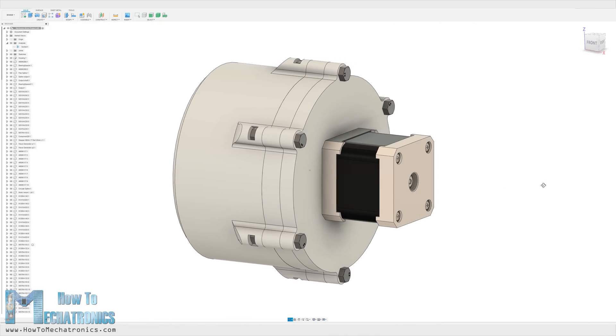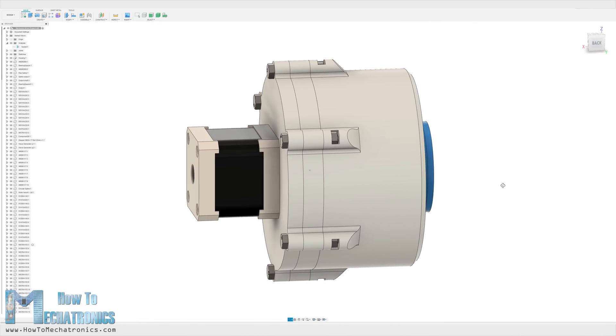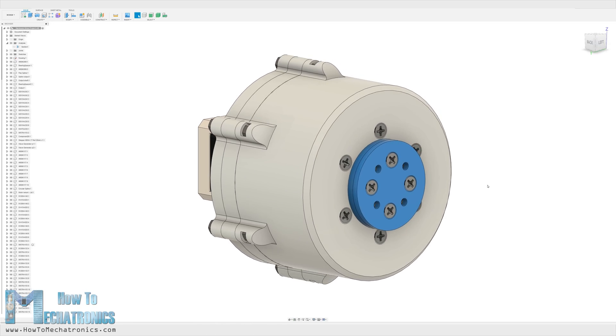So now as we know the theory behind the strain wave gear, let me show you how I designed one so we can build it using just a 3D printer. But before we do that, I would like to give a shout out to JLCPCB for sponsoring this video.